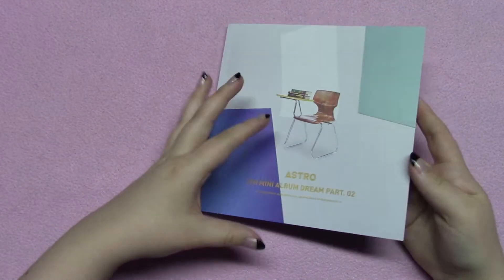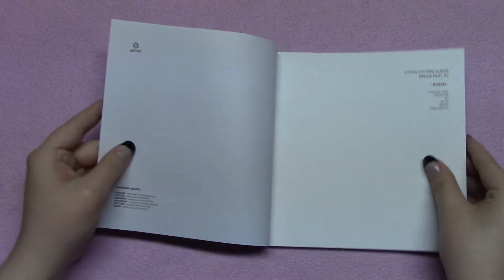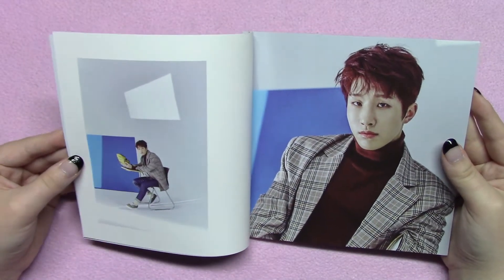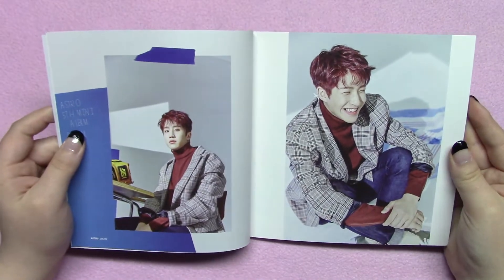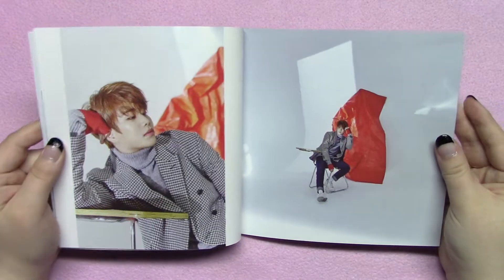The photo book is different for all three versions. You get a postcard in each version — there's one postcard option per version. Here's the back with their names. We start out with Jin Jin, and I know his hair wasn't the most popular choice, but I thought it was really unique and cool. I like how he can go from looking really serious to having this adorable little hamster smile — and then it gets into MJ.